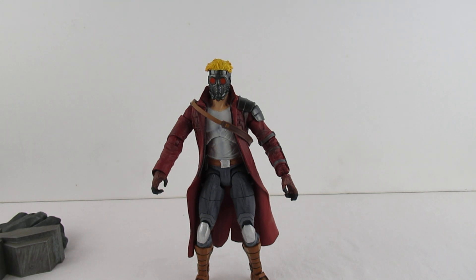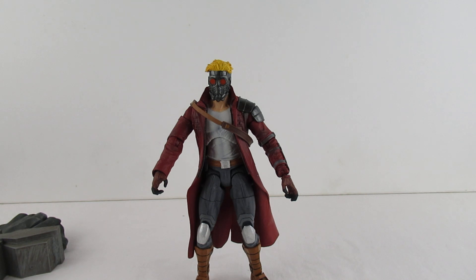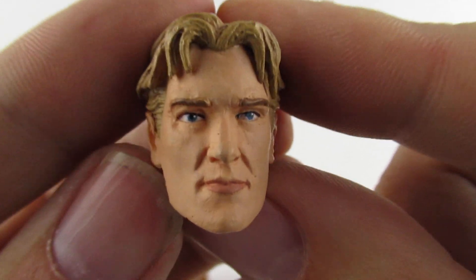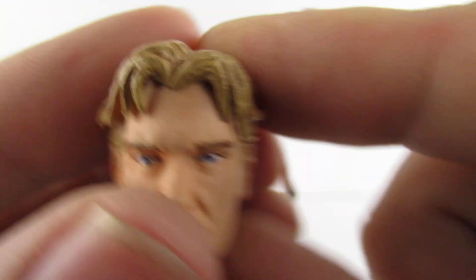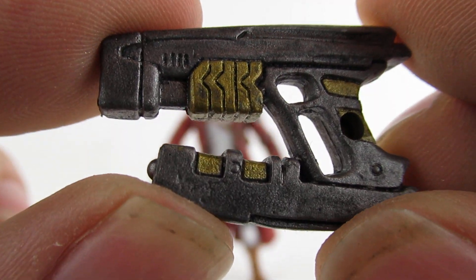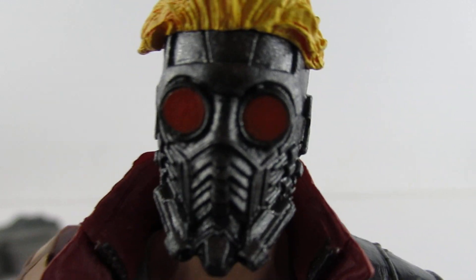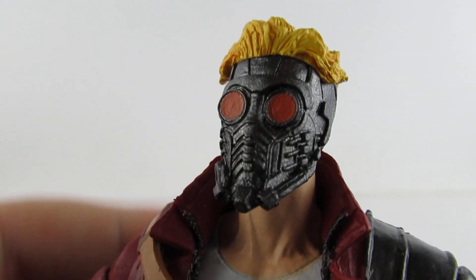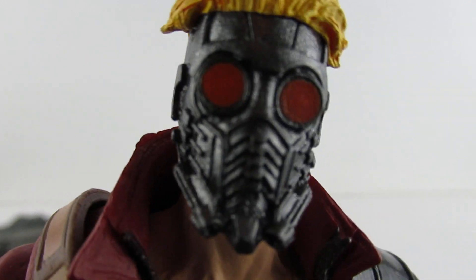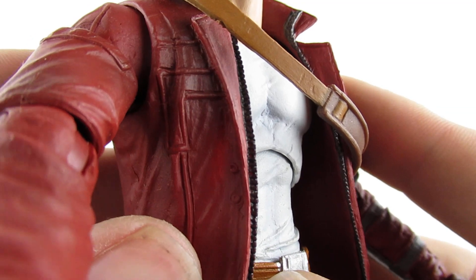The other head has a little peg that you can sit it on so that when you stand it on your shelf it's not going to roll around. Here we have the other head, which is more the comic book version. Not bad paint apps on there. And the blaster - it's quite a dark metallic grey. Quite a good likeness. Usual paint apps on the jacket etc.